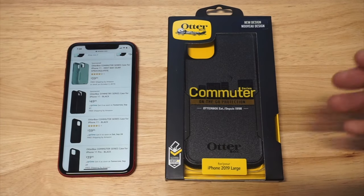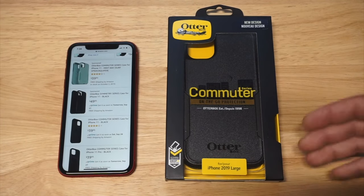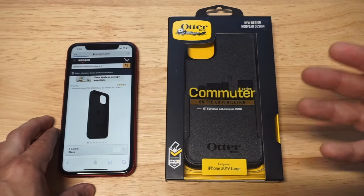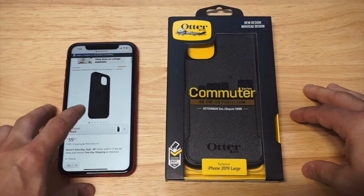You will be spending anywhere from about $39 to $50. The price is going to move around a little bit, and it depends on what new iPhone model you have.